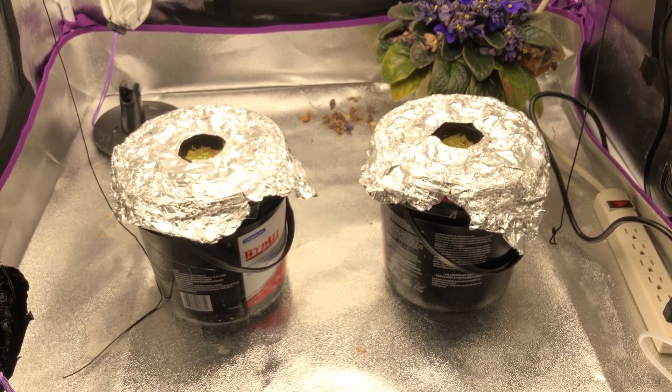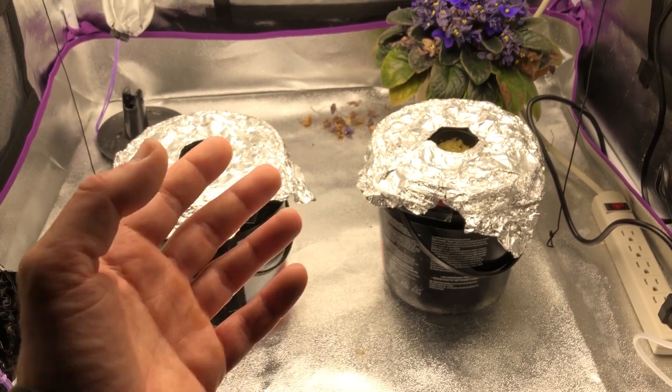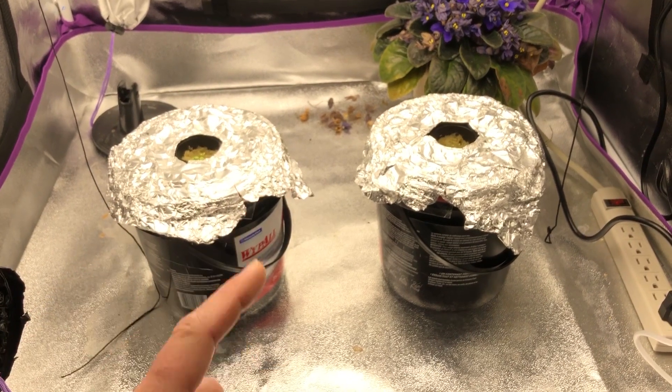That 140 ppm matches my tap water, which actually comes out of Lake Erie. We're going to grow these lettuce heads out and come back at the end of this video once they're done — or sooner if warranted.